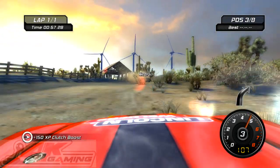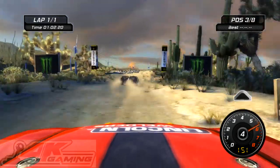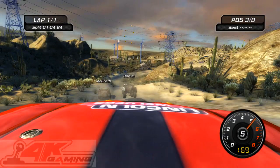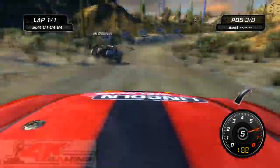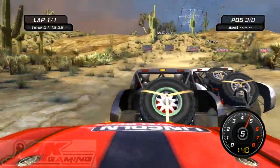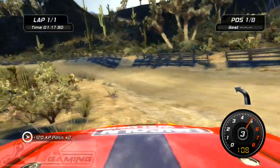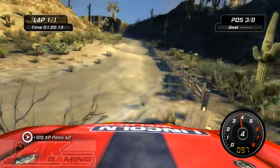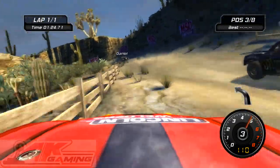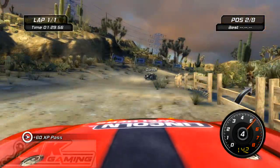Over. Into hairpin left. Into medium left. Into long easy right. Over crest. Into easy right, in half to right, into medium left, into medium left, into easy right.